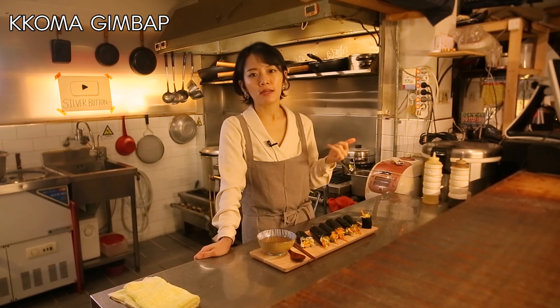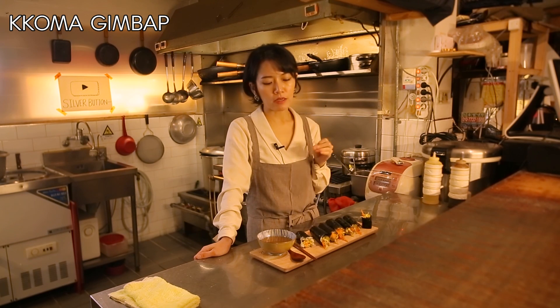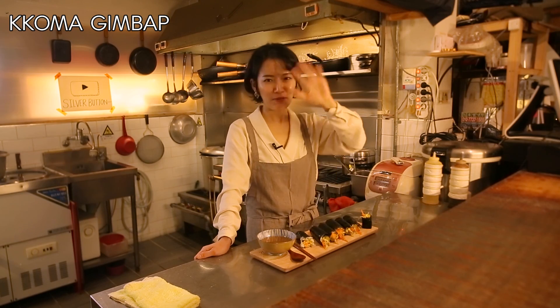100%! Next time I'll also make a video of the classic Korean kimbap so you can compare the classic kimbap with the small kimbap. Thank you so much for watching. I'll be back, so please stay tuned. Bye-bye guys!